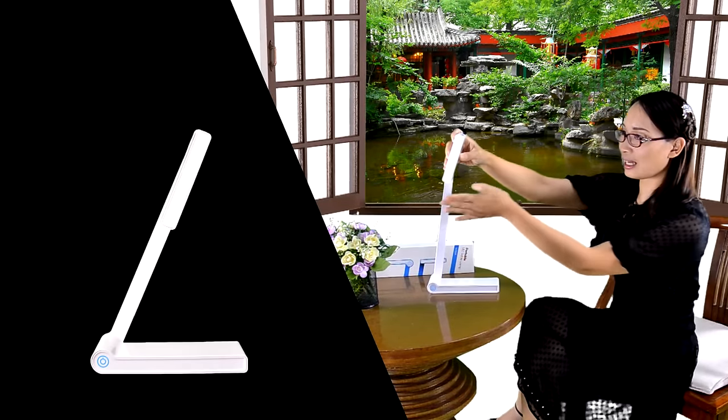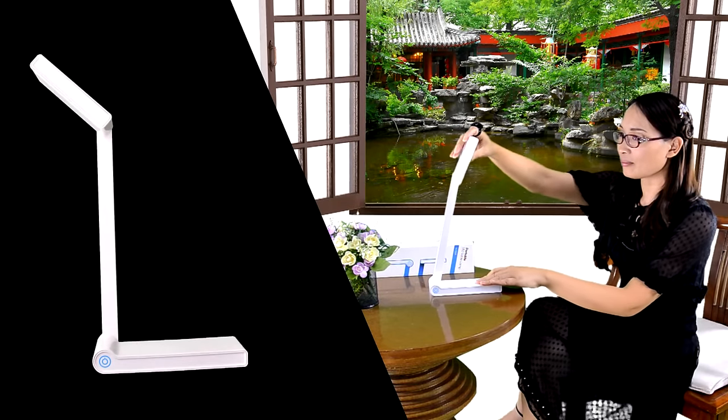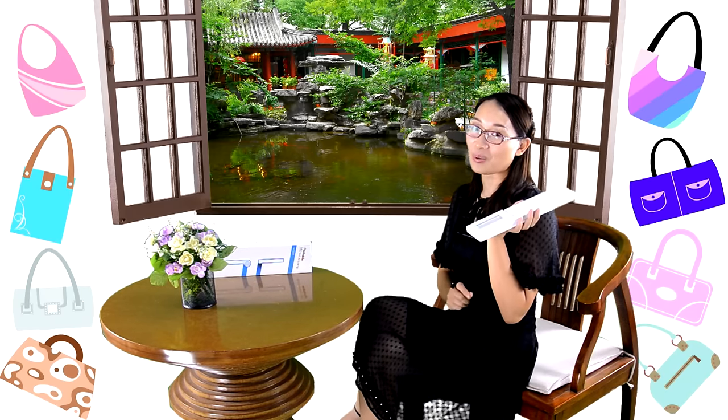The lamp holder arm adopts a special and durable design with 300-degree rotation, so different working angles can meet the requirement for lighting different areas. The flexible design makes for convenient storage in a small space. You can easily put it in your bag and carry it around conveniently.